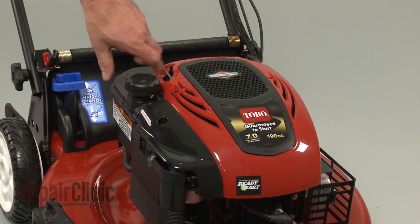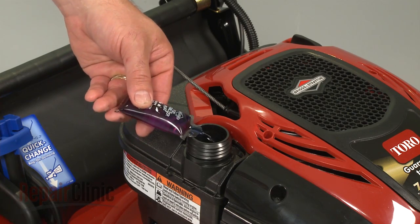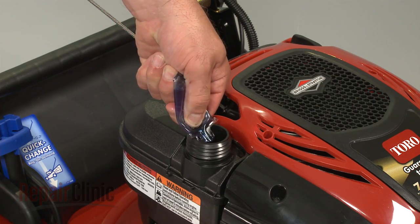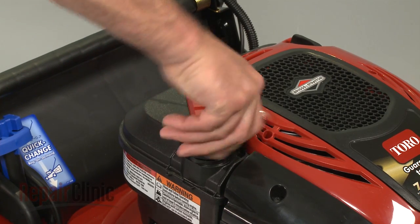Since fuel can become stale when stored over 30 days, use the fuel stabilizer to keep the fuel fresh. You can add it to a fuel can or to the gas tank. Be sure to run the engine for two minutes to circulate the stabilizer throughout the fuel system.